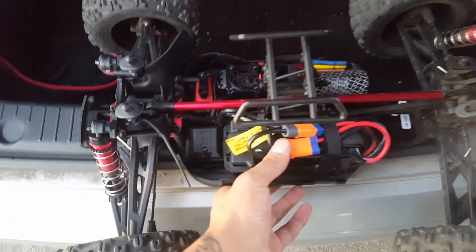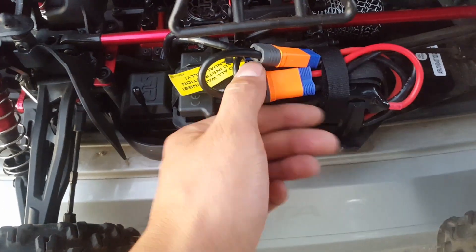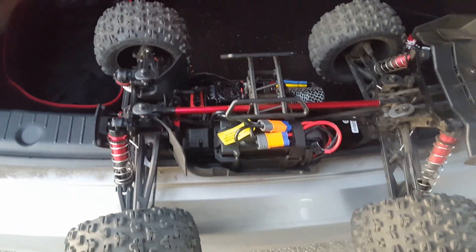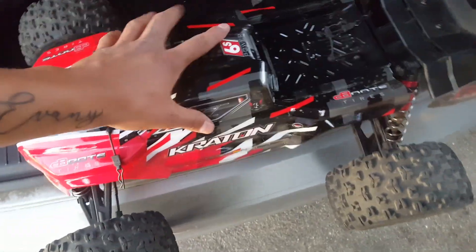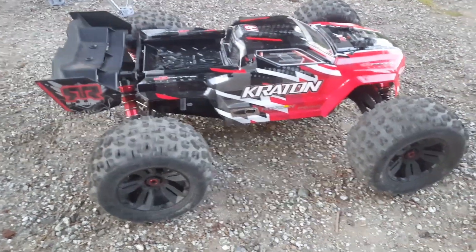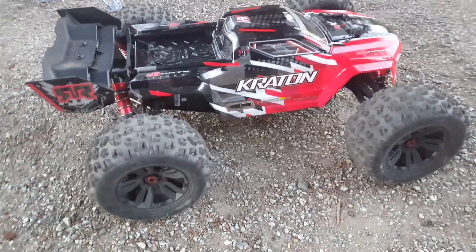YouTube, what's going on everybody? Right here with the quick review, doing a little family bash. Just got my two 3S packs hooked up, gonna throw the body on and see what this can do. I'm super excited, cannot wait to see what this thing's got. Alright guys, here we are — the Kraton 6S V4, gonna do just the field.